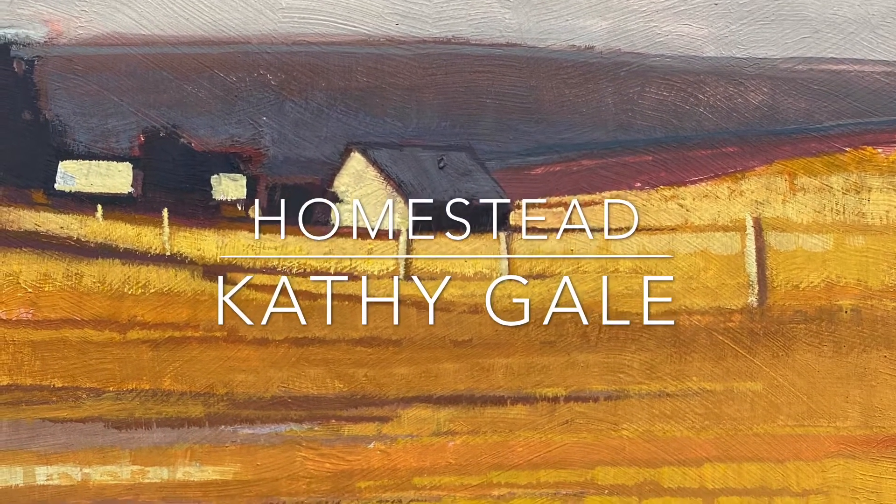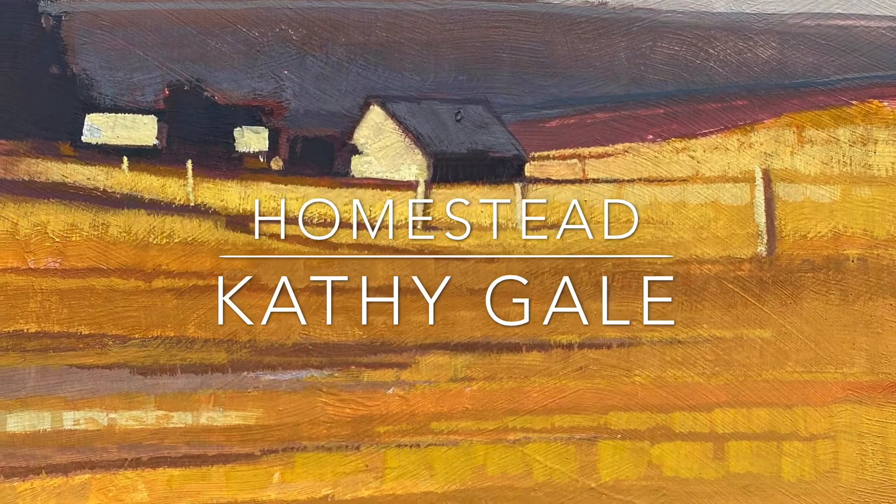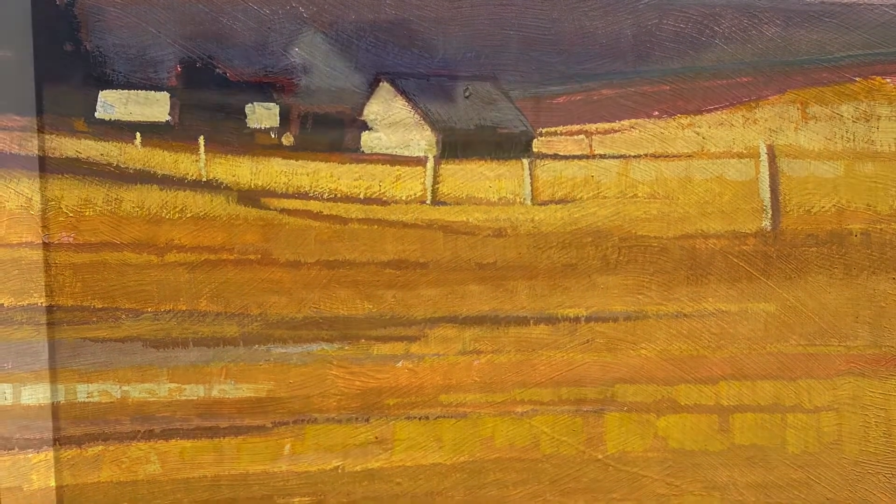This painting is called Homestead. I'm using one of my favorite photos of the Palouse to do this painting. I don't know what it is about barns, but they send me to the moon.